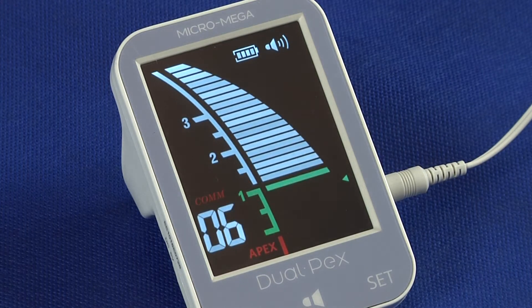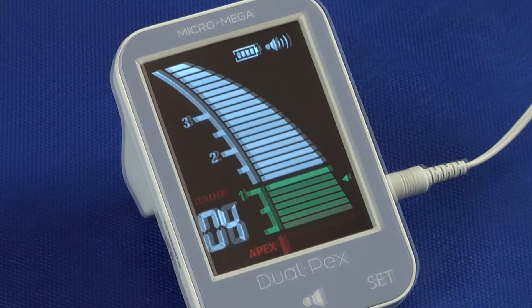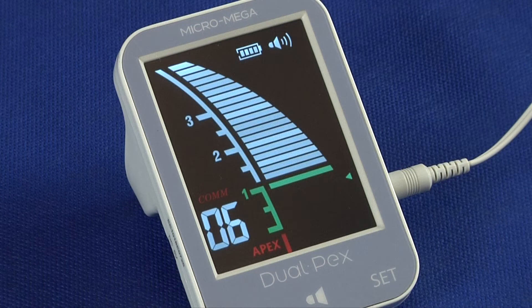White indicates the front region of the apical constriction. The color goes green in the apical region and red beyond the apex, with the label Apex blinking. The figure on the left indicates how close the file is to the apical foramen in terms of remaining number of bars before reaching it.